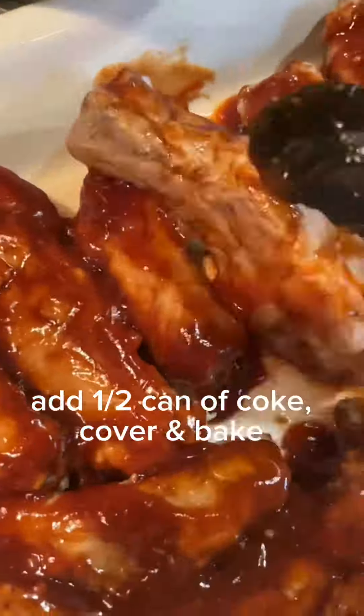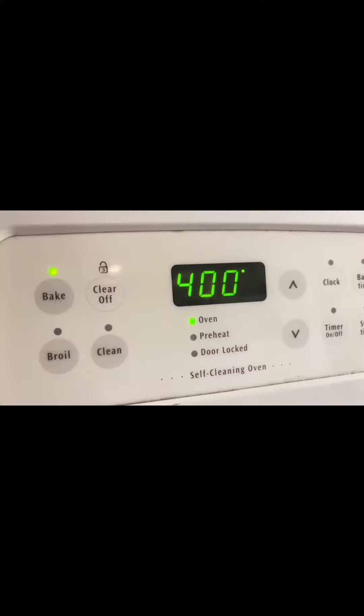Here's the secret ingredient: before covering, put in half a can of Coke — yes, Coke. Preheat the oven to 400 degrees, put the ribs in, and bake for 20 minutes.